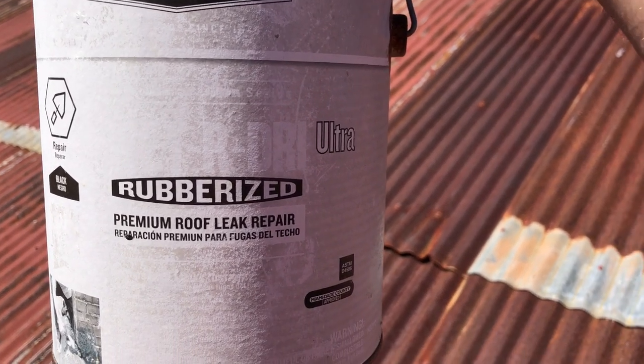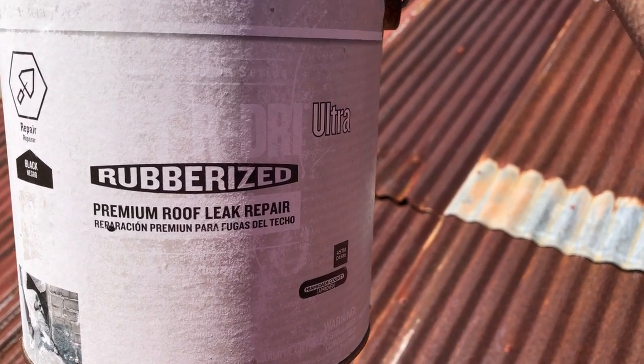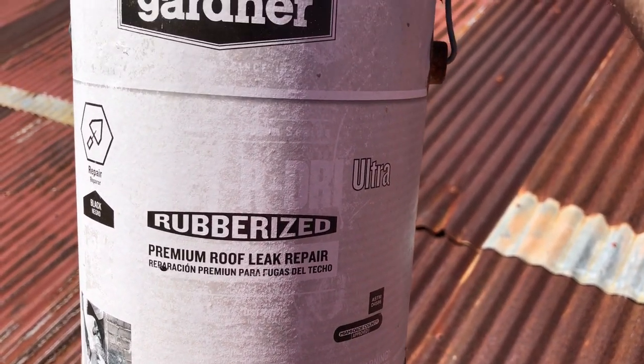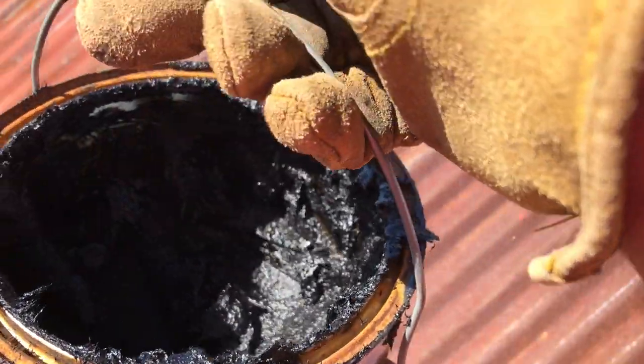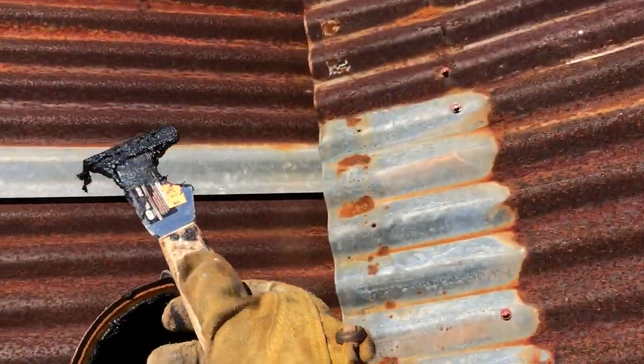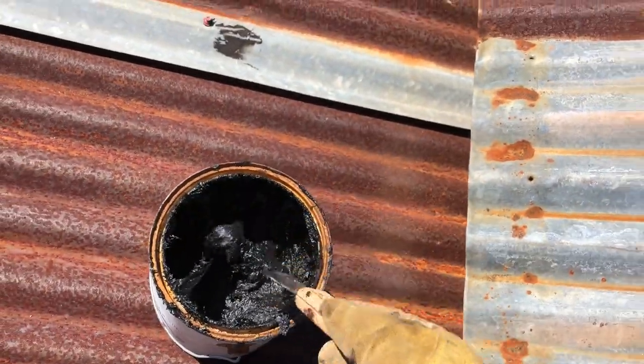This is a faded label, but it's Gardner wet-dry rubberized roof compound — roofing tar basically. What I'm doing today is patching holes; there are some old ones there.